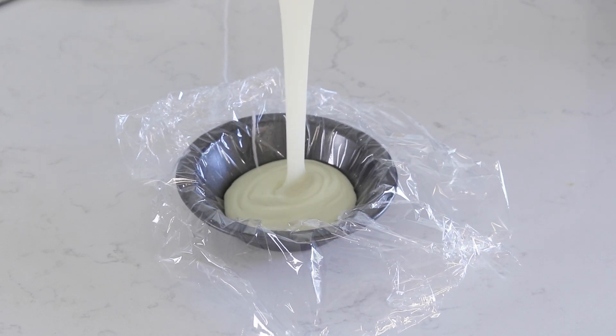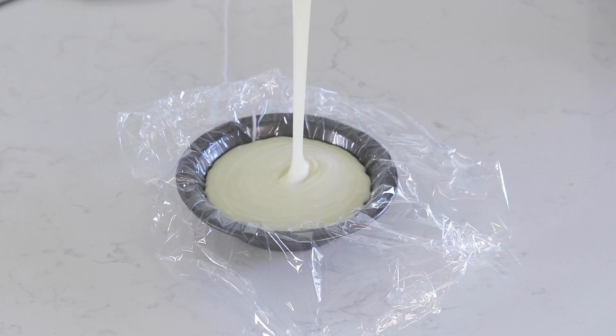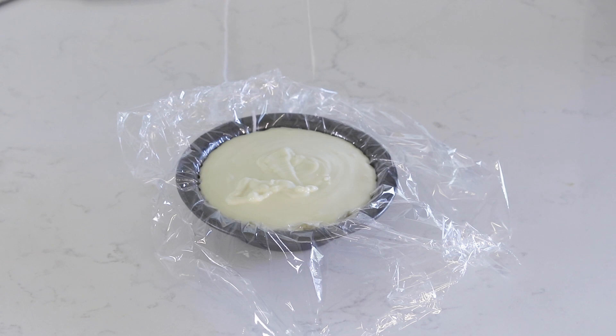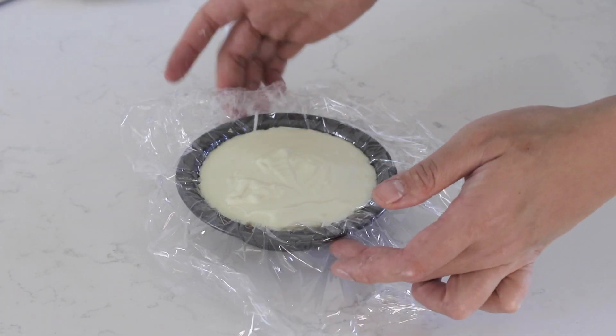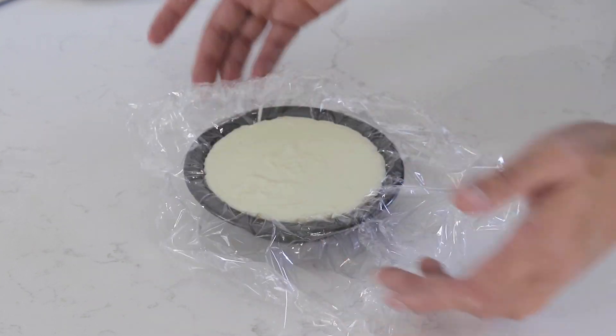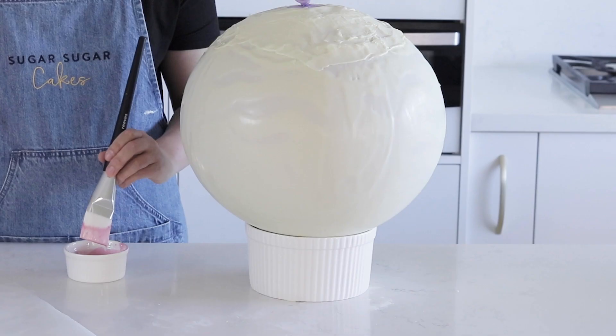Pour in some melted chocolate into the pie dish so that it reaches all the way to the top. You should have a lot of residual string running from underneath the cling wrap out of the pie dish onto the side. It's really important this element is made really well, as it provides the full structural stability for your pinata. Set this aside to dry completely.